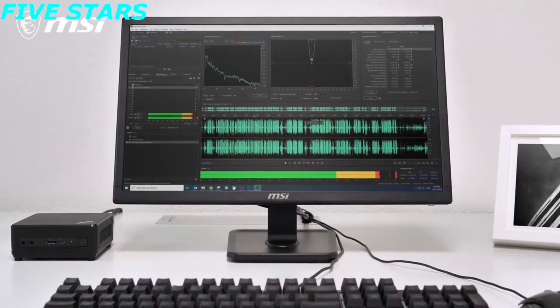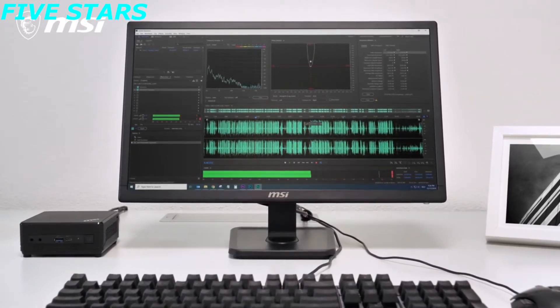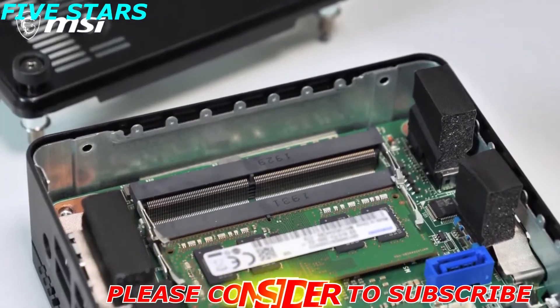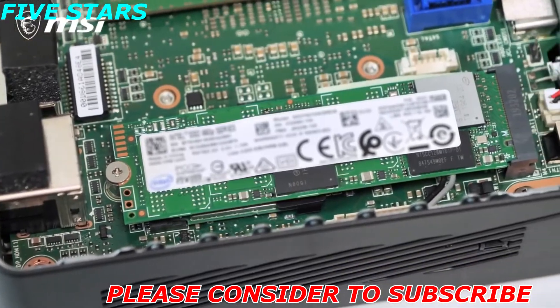This means excellent processing power and a smooth desktop experience. MSI always strives for easy upgradability. On the QB5, the SSD and memory modules are seamlessly accessed through the bottom for upgrading. It's that simple.